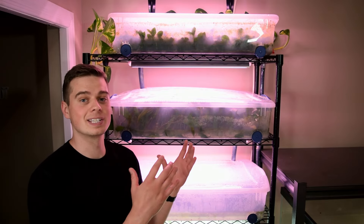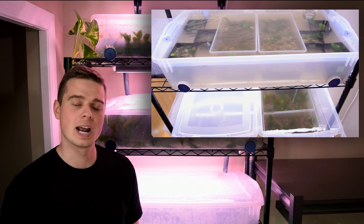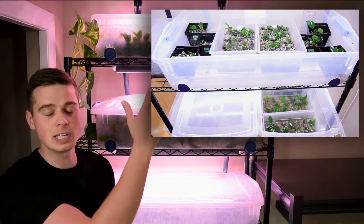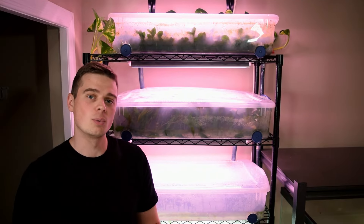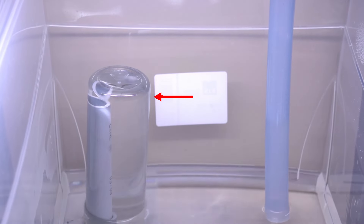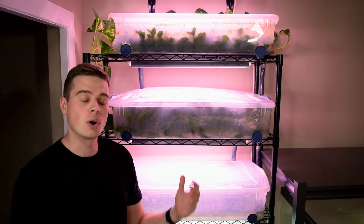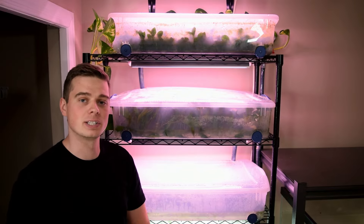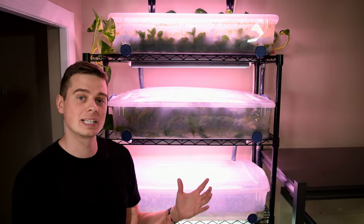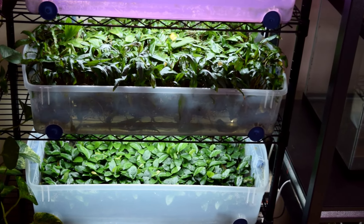First and foremost, this is an ebb and flow system. I have other videos on my channel that go into more detail on what that means and how to build one, but essentially this system circulates water into each one of these levels, and the water level actually rises and falls through the action of a bell siphon located in each one of the tubs. Having the water level rise and fall gives a lot of benefits to the plants — in my experience it makes them grow way faster than any other method I've used to grow emersed plants.